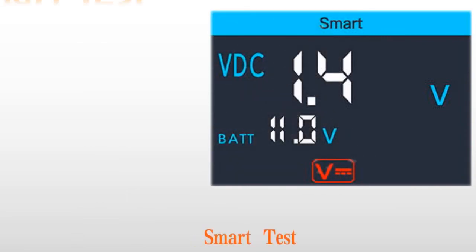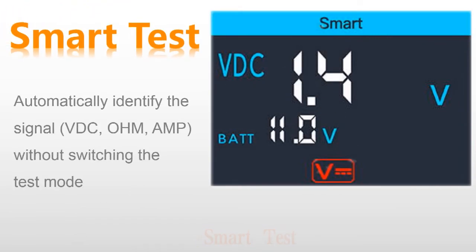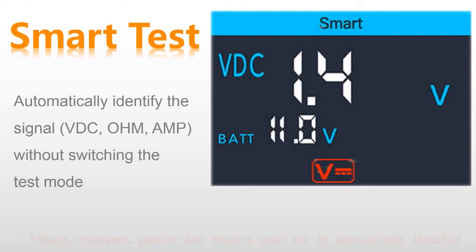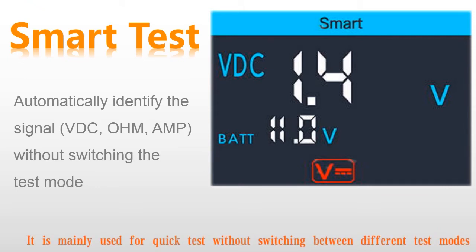The first mode: smart test. Voltage, resistance, and positive and negative polarity can be automatically identified for the tested component. It is mainly used for quick testing without switching between different test modes.